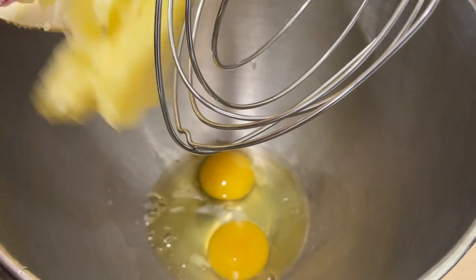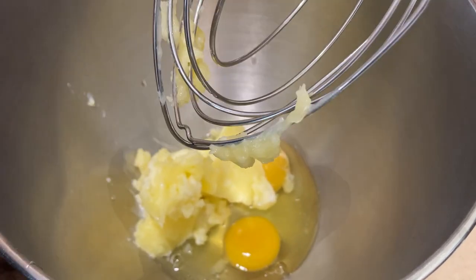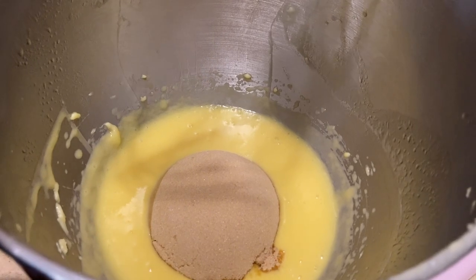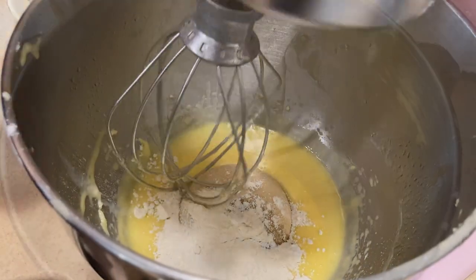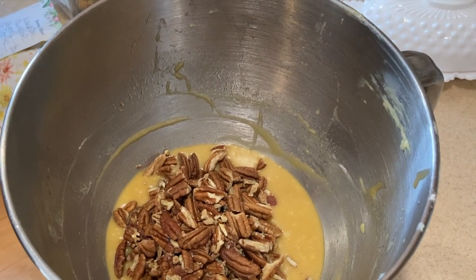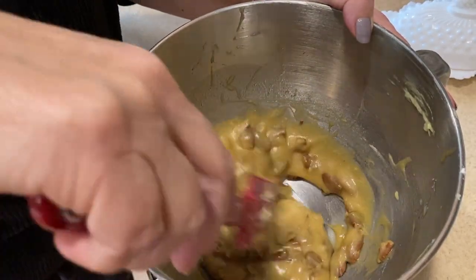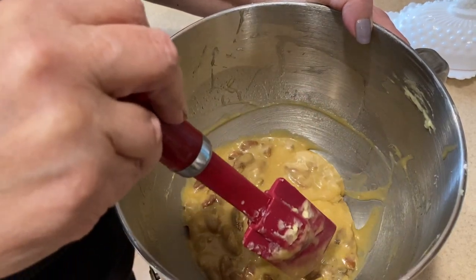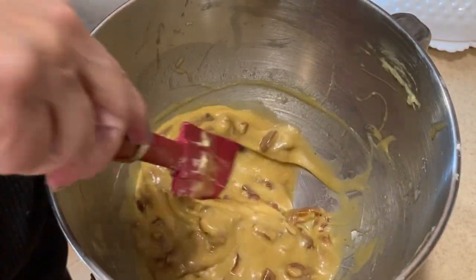I'm beating the two eggs together with the melted cooled butter until foamy. Then I add one cup of brown sugar, one tablespoon of milk, two tablespoons of flour, and mix well on low. Next, I add one cup of the chopped pecans and one teaspoon of vanilla. Once mixed and fully incorporated, you can see it almost has a corn syrup consistency — without using any corn syrup.